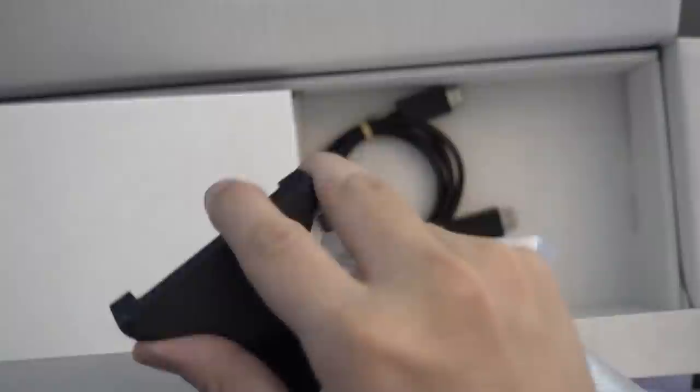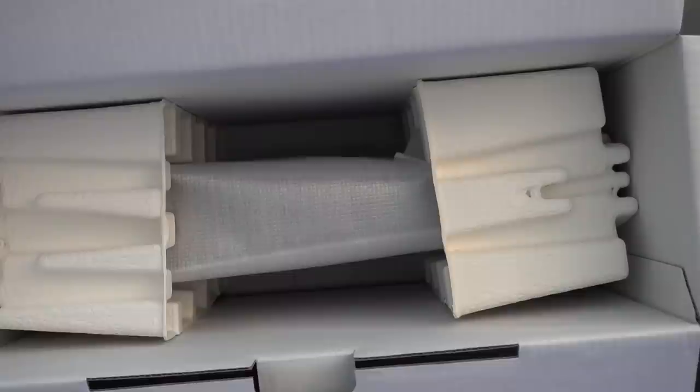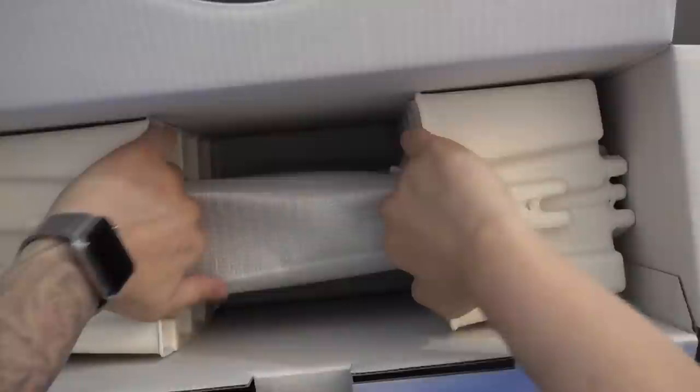There's our stand — very plasticky. It's got that rotate function depending on orientation. We've got our HDMI 2.1 compliant cable, so keep that in mind. Don't toss this away even if you have a bunch of HDMI cables laying around — hang on to this one. Whenever the time comes, most people don't have a TV ready to go for 4K 120 or 8K 60, but when that time comes, you will need HDMI 2.1 compliant cables.